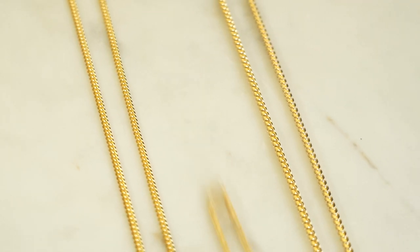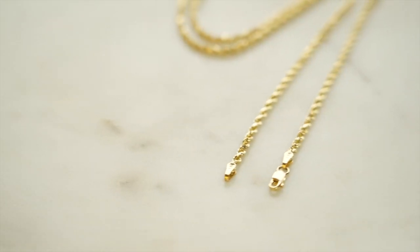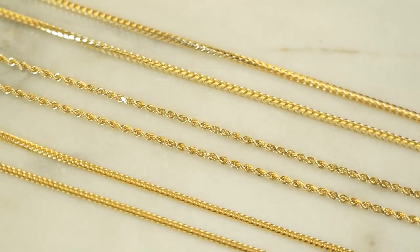Starting with the rope chain. This is going to be the skinniest looking chain out of all 2.5 millimeter sizes. It is a great size and a great chain to have nonetheless, but in terms of our best sellers, the 2.5 millimeter rope chain will be the smallest looking 2.5 millimeter chain.